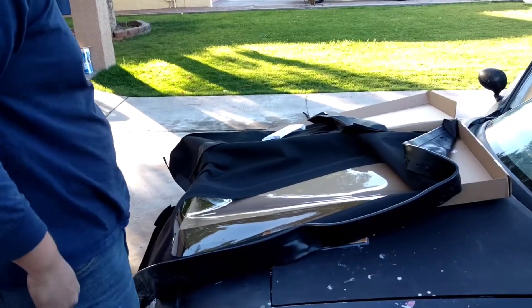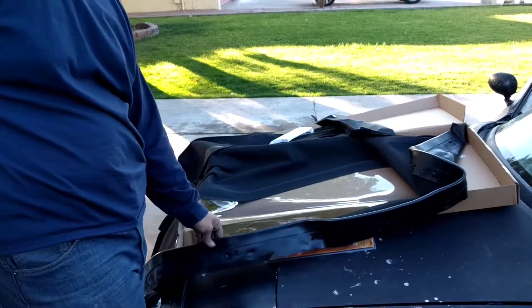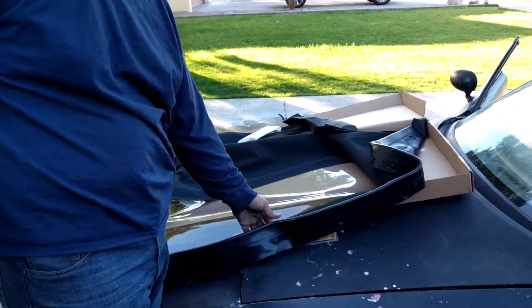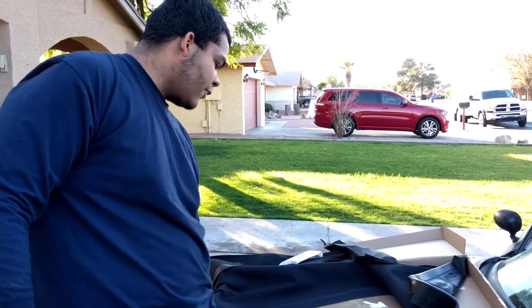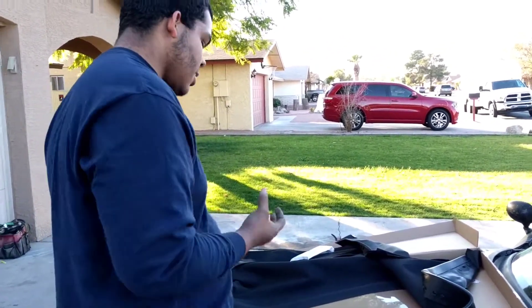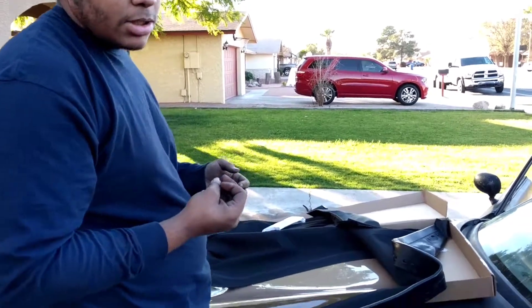All right, so I guess we'll start to figure out how to install this new one, which did come with a rain rail — make sure you buy a rain rail if it doesn't come with one. We'll start figuring out how to install this and stretch it on, and we'll see you guys in just a minute.